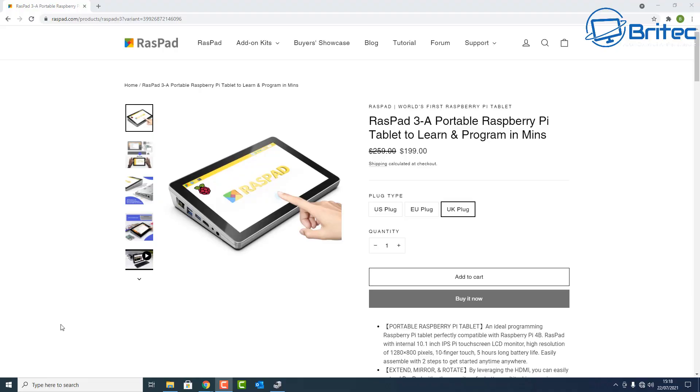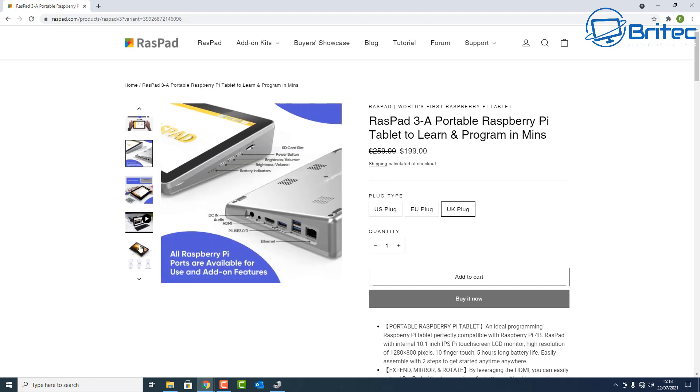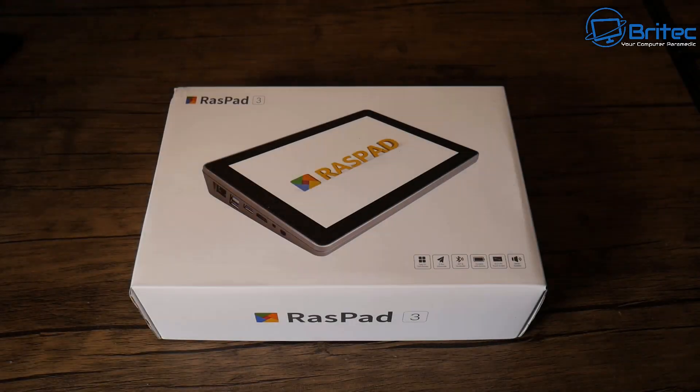Today we're going to take a look at how to turn your Raspberry Pi 4 into a tablet. If you've got a Raspberry Pi 4 lying around, you can put it inside of the Raspad 3 and turn it into a fully working portable tablet. It's a really decent idea and I'm going to show you how to set this up and how to use it.